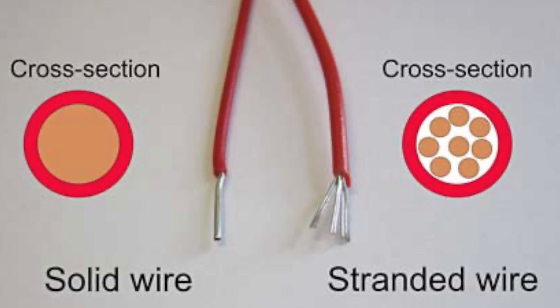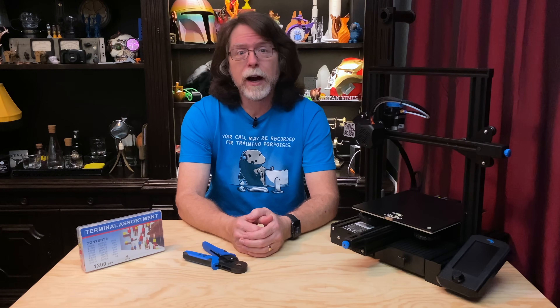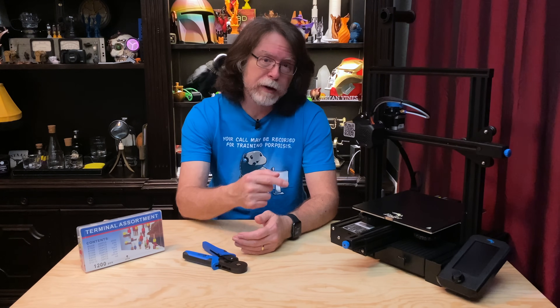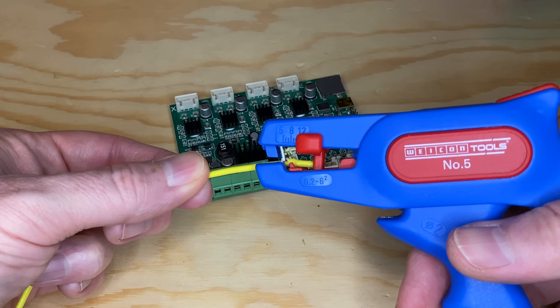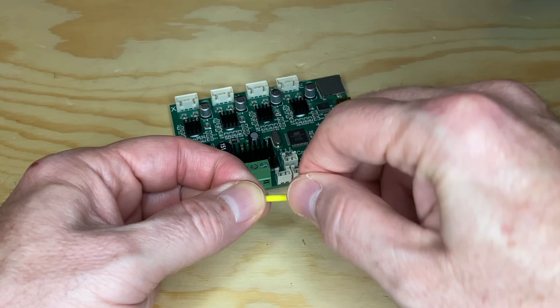Stranded core wires are made of lots and lots of thin strands of wire, and this is the kind commonly used in a lot of electronics, including 3D printers, because it's flexible and easier to work with in tight areas. Connecting things with stranded wires seems easy enough — just strip a bit of insulation from the end, twist the strands together, and you're ready to make a connection.